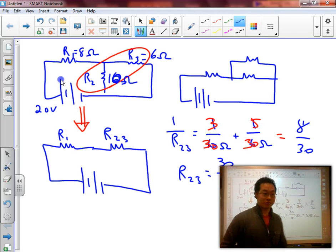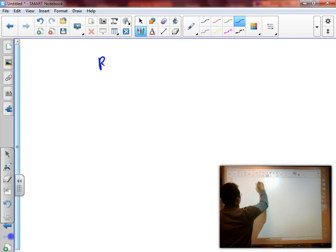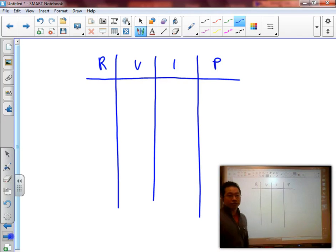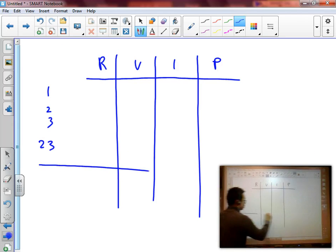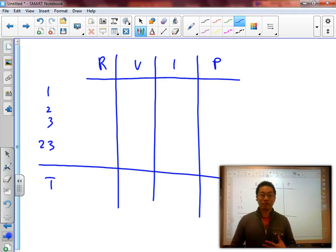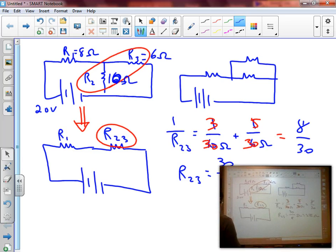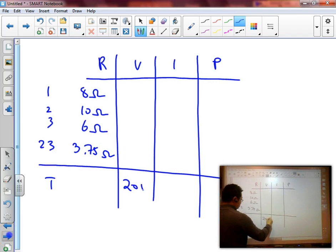The next step is to create a chart — an R, V, I, P chart. We have our three resistors: R1, R2, R3. But we also created a new resistor, R23, so that goes on the chart as well. Then we have total. We list out all of our values: R1 is 8 ohms, R2 is 10 ohms, R3 is 6 ohms, R23 is 3.75 ohms, and the total battery voltage is 20 volts. It helps here if you have a highlighter because now we're going to work backwards through our diagram to solve.